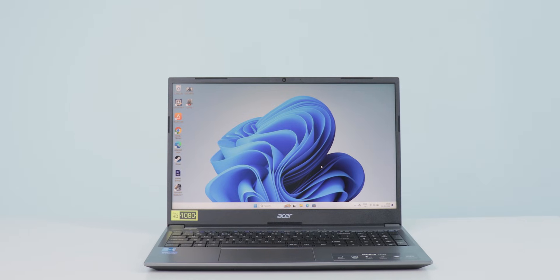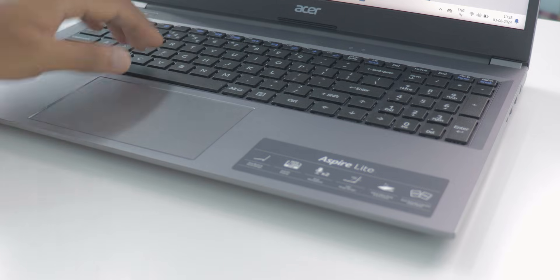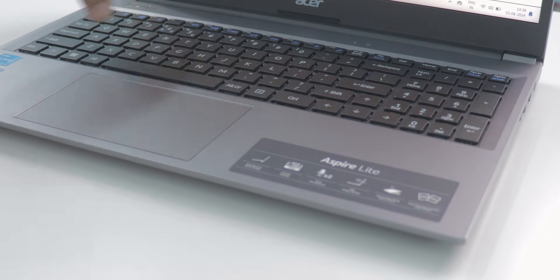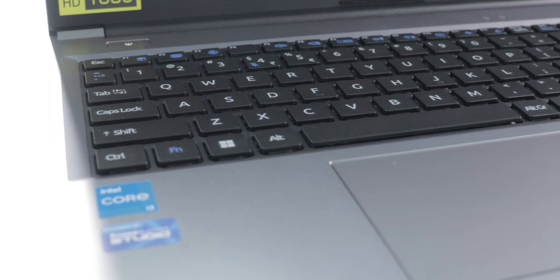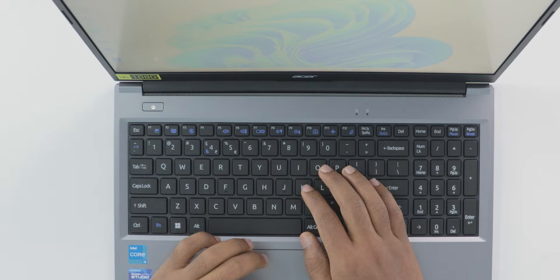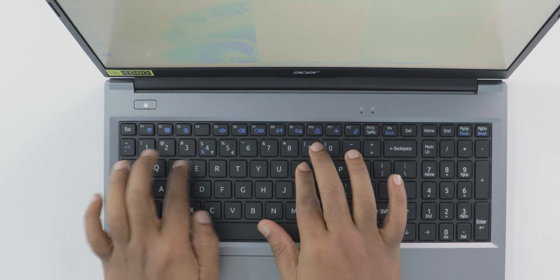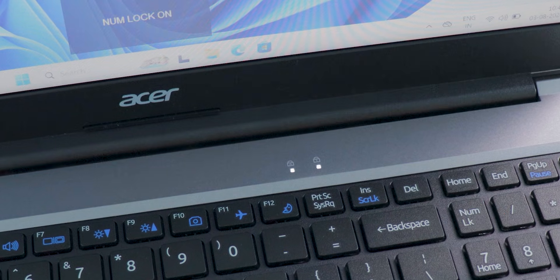This is a full-size keyboard with a side number pad. The keyboard flex is very minimal, which I didn't expect at this price. The key travel is good, it feels smooth, and gives good tactile feedback when pressing keys. Sadly this is not a backlit keyboard, so working in dark environments is difficult unless you're a pro typer. Overall this keyboard is good for typing and everyday use.